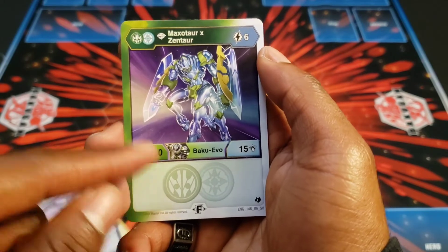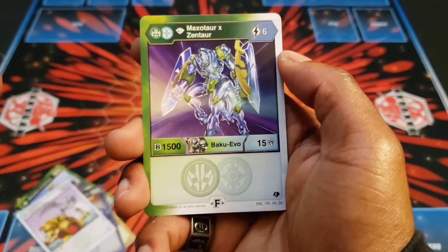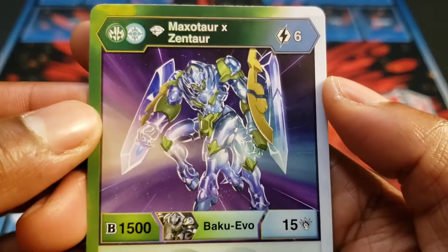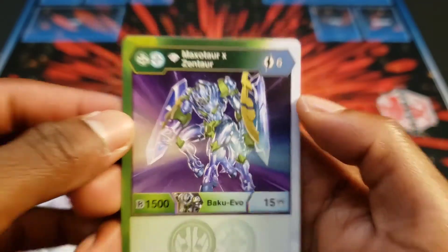This is the fusion evolution for Max Rosentaur — 6 cost, 1515 damage. Pretty cool, really cool artwork. I like that a lot, that's pretty crazy. Very spacey.